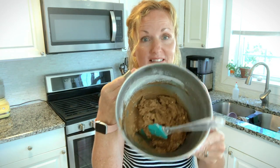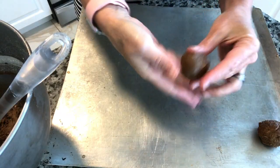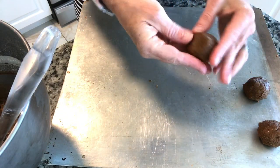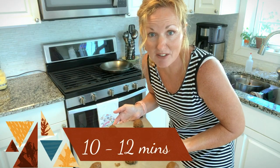Our dough has been in the fridge for 30 minutes, nice and cold. Now we're going to take scoops — about a one-inch ball right there. We're going to roll it and then just put it on our sheet. A scooper would be great; I do not have one. We want them all to be around the same size. We're going to bake these in a 350-degree oven for 10 minutes.